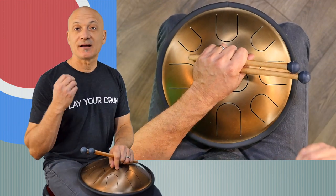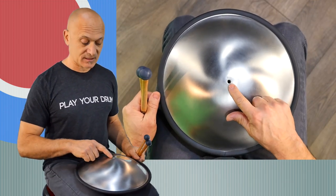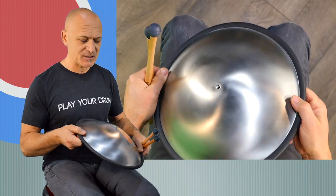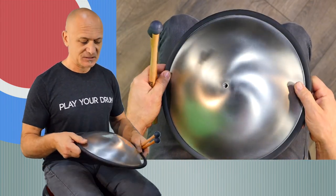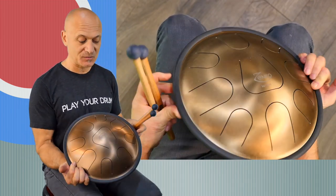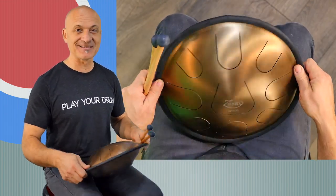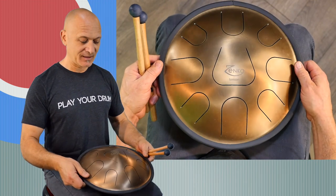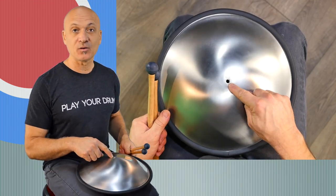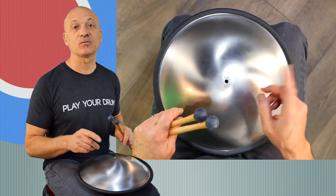Let's go back to placing this on the cymbal stand. This is a unique feature of this instrument. This is a really substantial instrument — it's not lightweight, and it's not going to get dinged up, damaged, or go out of tune easily. It's beefy, if I could use that word to describe a tank drum. On the back there's a threaded hole that you can use to screw it right onto a cymbal stand, which is amazing.